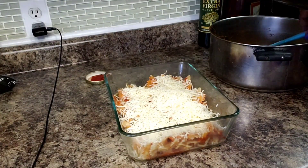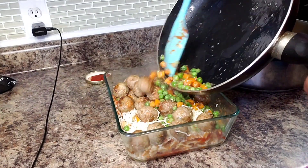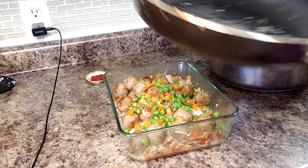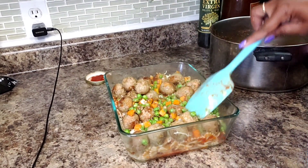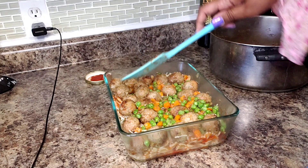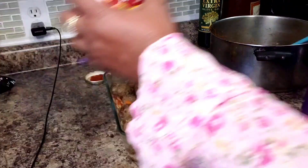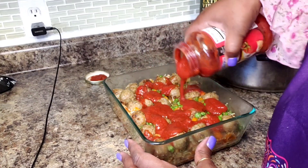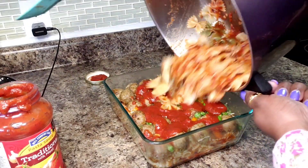Now we're putting our special surprise in the middle — make sure everyone gets a bite of that goodness. You always have to remember to season on every level. We seasoned our pasta, so make sure you season it very well with salt. I'm going to put some more sauce here and then my last installment of pasta.